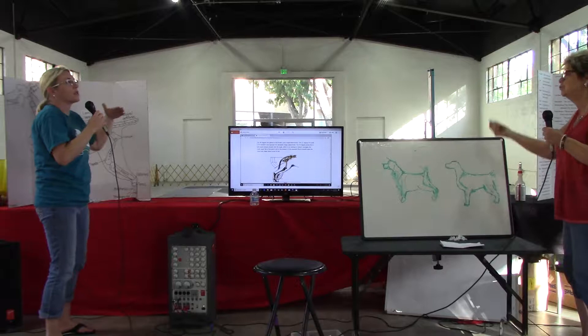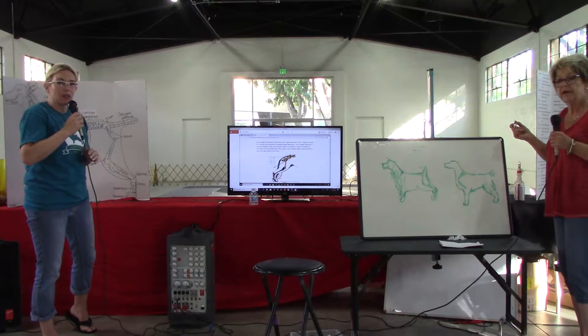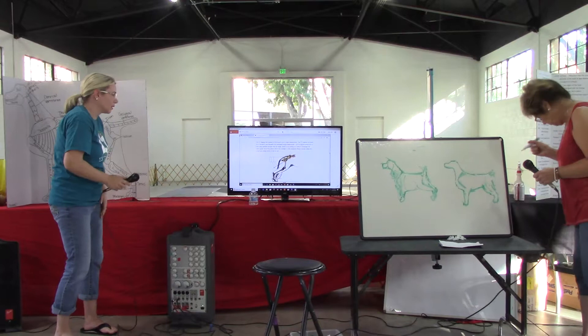But that dog can't put its tail down — well, it can. But the way it comes off the back, it's going to be higher than the standard calls for. So Heather, tell them what the standard calls for.